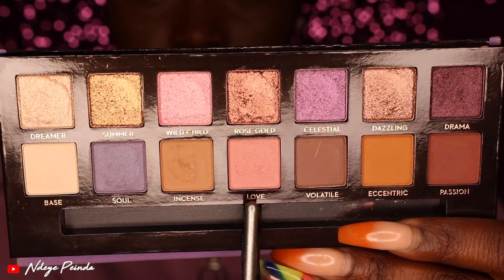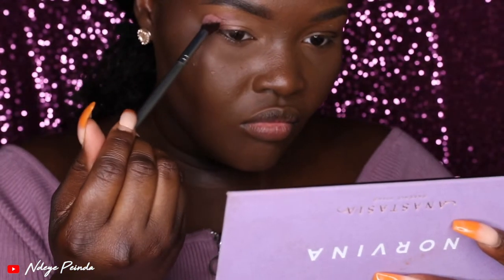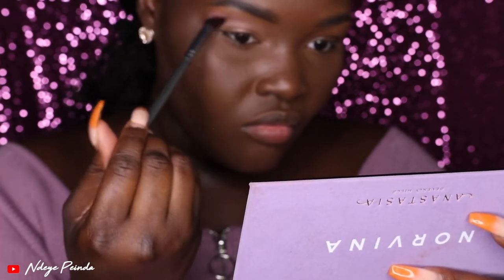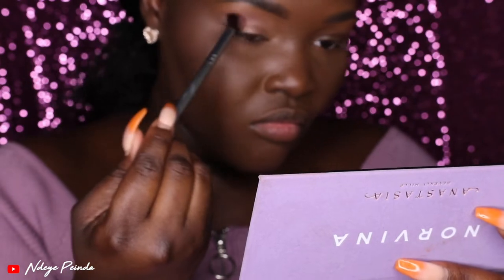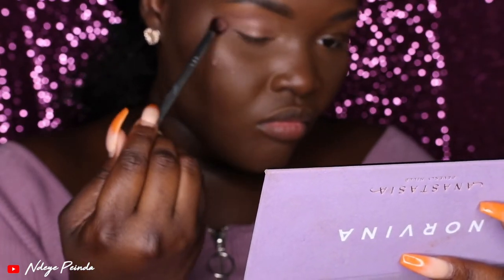The next shade I went ahead with was Love. Love is kind of like a pastel pink, and this is one mistake that I made — I immediately started swiping as soon as I placed it onto my eyelid. Whenever you put colors on your lid, you want to pat it first and get the pigment on, and then start blending. Regardless, the color didn't really show up on me, so I had to go in with a deeper color anyway.